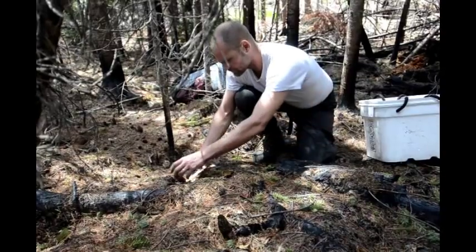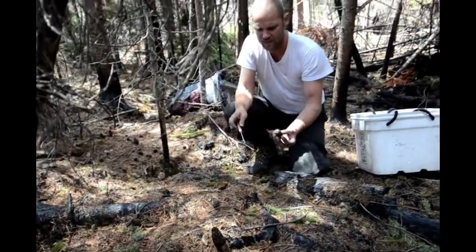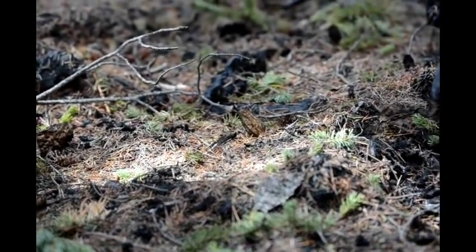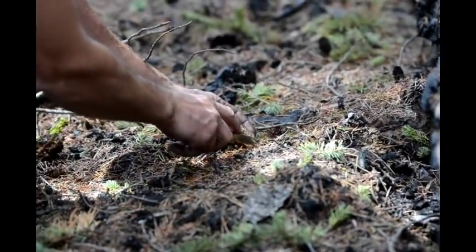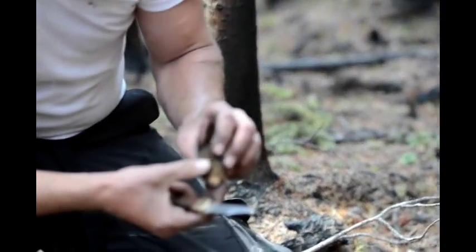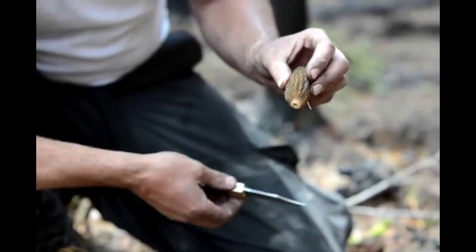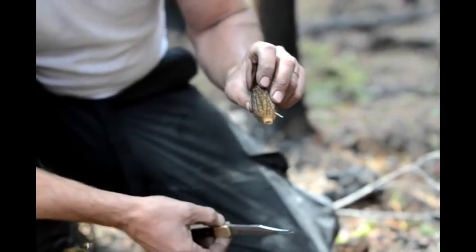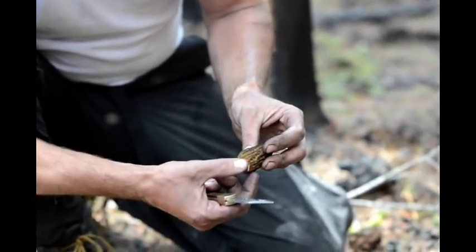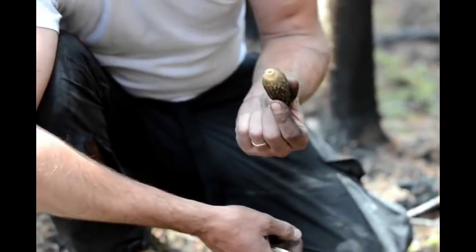If you need a knife, you're gonna cut that mushroom. It's a hollow mushroom. So this is the morel here — beautiful Morcella conica. It's the first morel that comes up in the burn. They're light, they're hollow, they're delicious, they're fantastic dried.